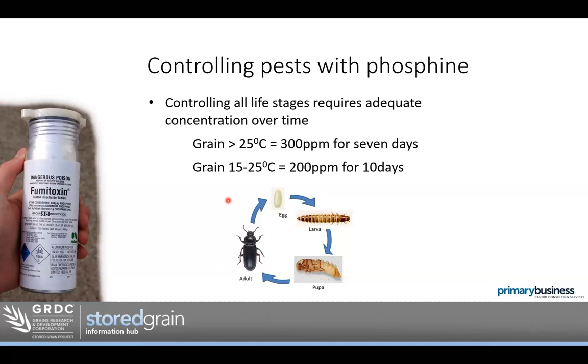What that means is we need to hold the phosphine in the storage long enough that the egg develops to a larvae, or the pupae develops to an adult, and then it starts taking the phosphine in. That's why we have requirements that the phosphine must be in the storage for seven to ten days. When the grain is warmer — above 25 degrees — this life cycle is a bit quicker, so we can have the gas in the silo for seven days. If the grain is cooler, 15 to 25 degrees, the insect life cycle is slower, so we need to hold the gas in for a longer period. It's not just about the dose or how quickly it goes off — it's mostly about how long you can hold the phosphine in the storage, and to do that we obviously need a storage that is gas-tight sealable.